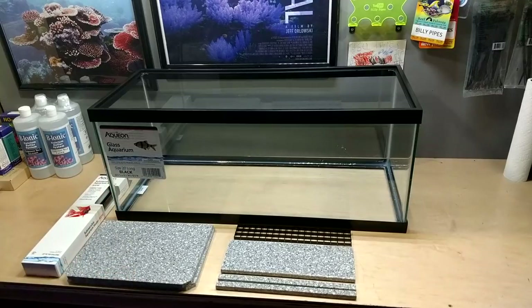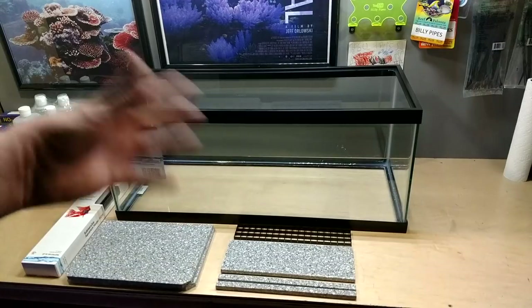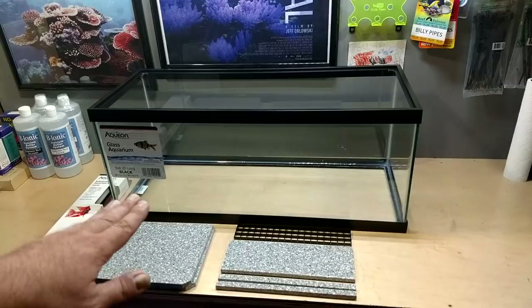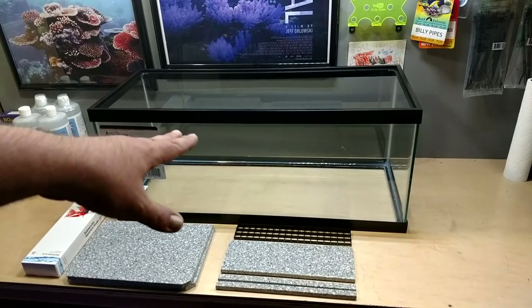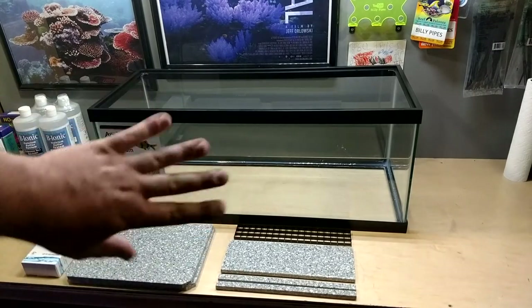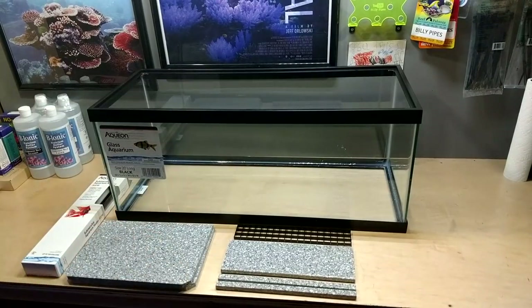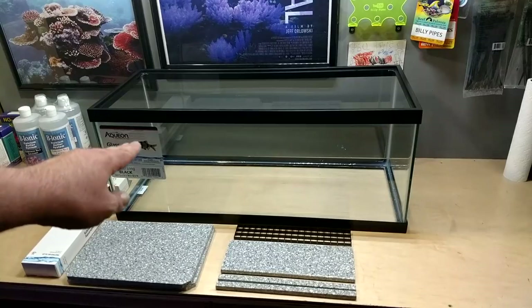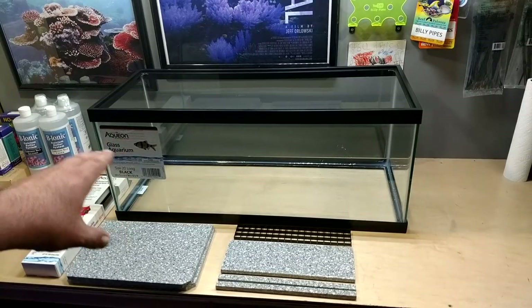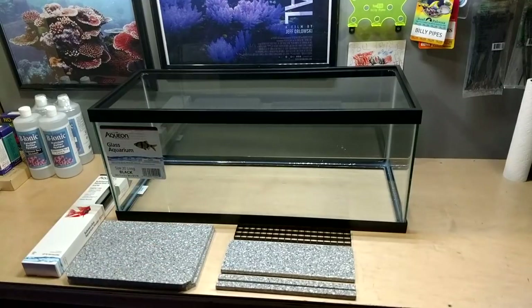One crucial thing I don't think many people mention: whenever you buy a tank and you're going to do a project like this — or even just use it as a fish tank — make sure you test fill it with water. Fill it all the way to the very top, maybe even let it overflow. For this one I'll take it outside, fill it all the way up, and I'll actually smack all the corners of the tank, almost to the point where I'm being a little too rough. This 20 long should hold about half the water volume once it's a sump, so it's not taking full pressure, but I still want to test it.